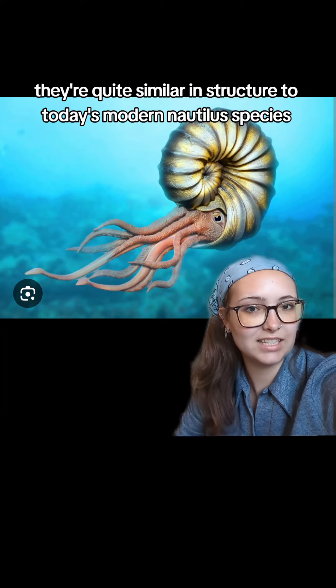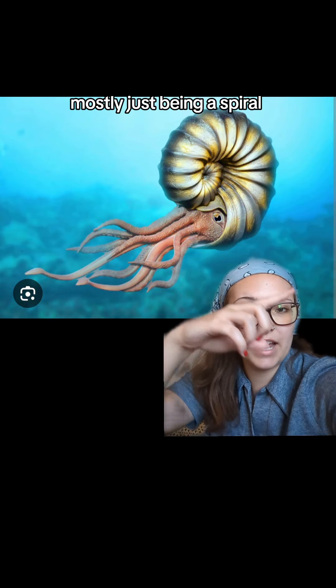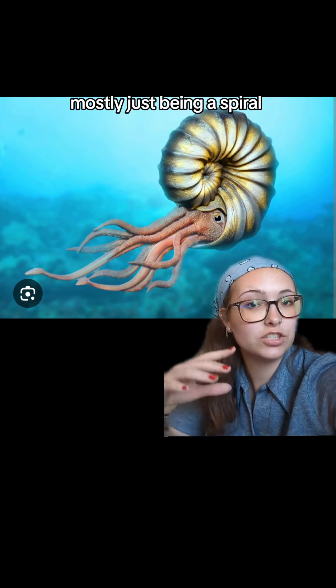Let's talk about some funky ammonite structures. This is what most people think of when you say ammonite — ignore the fact that I don't have a bed sheet on, I spilled ice cream on it last night. It's kind of just like a regular snail. These are some fossils that I have. It's quite snail-shaped and a common shape for an ammonite, quite similar in structure to today's modern Nautilus species, mostly just being a spiral starting in the center where the tentacles and everything protrude out the front. That is the most common, but we can get into some weird ones.